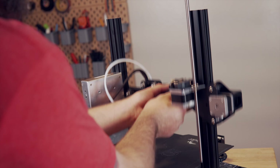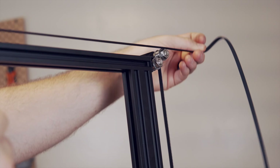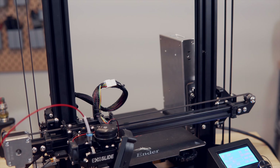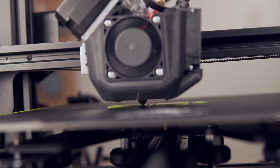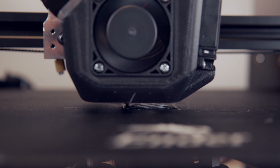The XZ upgrade replaces the single lead screw for the Z-axis normally on the Ender 3 Pro and replaces it with a belted system, which does a much better job of supporting the X-carriage from both the left and right side. This allows for faster Z-travel, faster Z-hopping, and should help eliminate any artifacts caused by either a bent or improper lead screw.